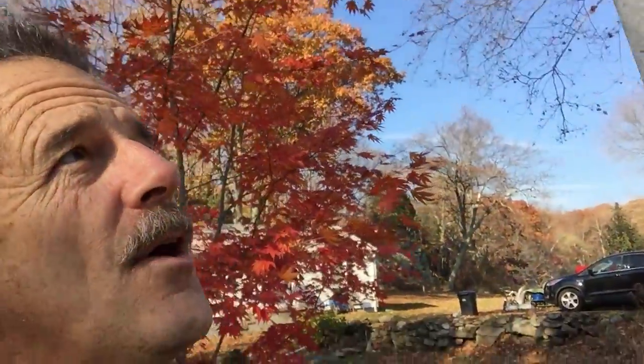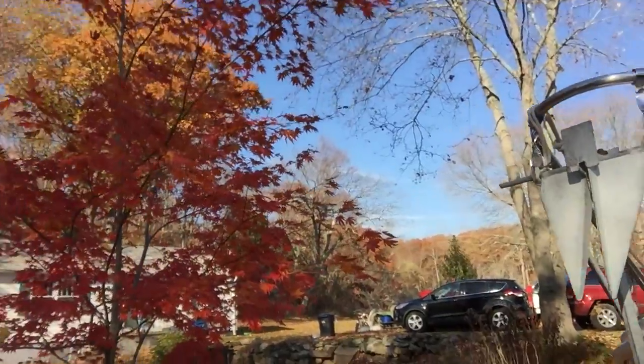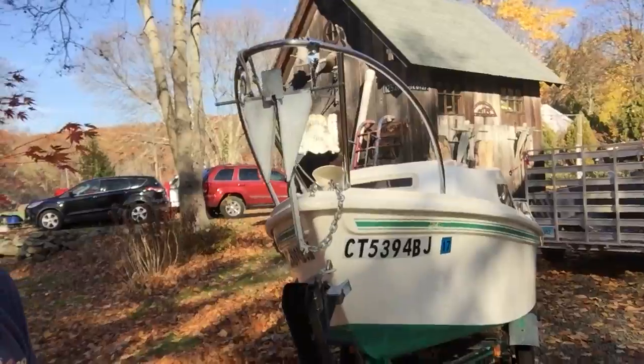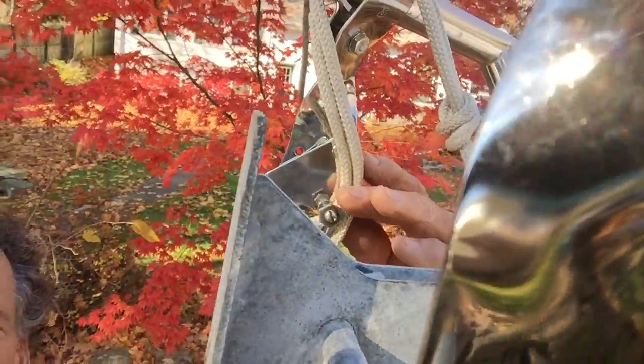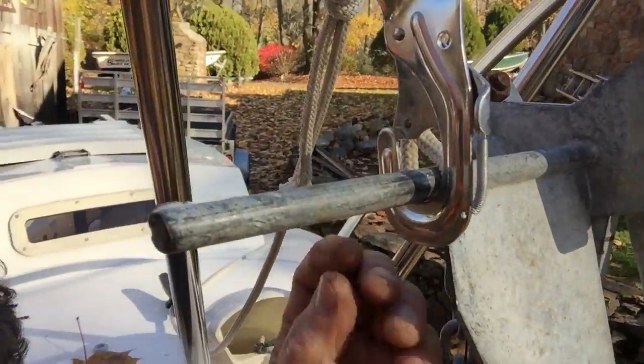Today we're going to show you a simple piece that I engineered so my anchor on my Potter 15 will drop right from the cockpit. These are the simple stainless steel catches that you bolt onto both sides, and this here is the lever that raises so you can drop the anchor.